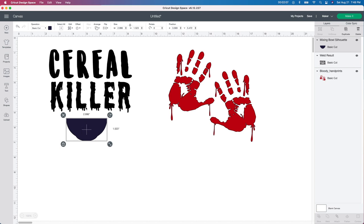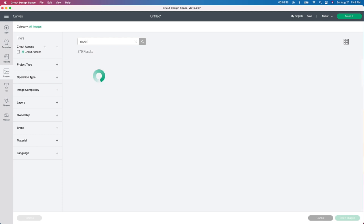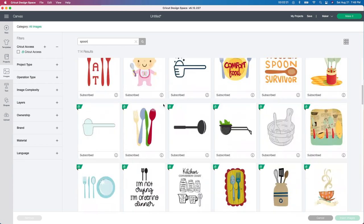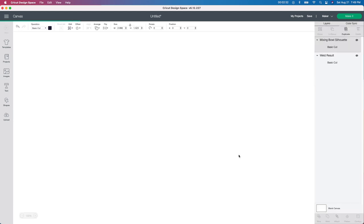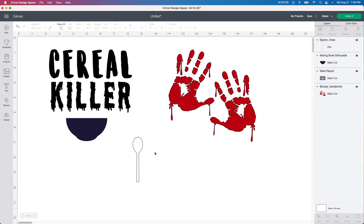So I'm going to do this one a couple of different ways. Now I'm going to do the same thing and I'm going to get a spoon. So I'm going to go up to images again and just type in spoon and see what we find here. I'm just looking for a regular old spoon — maybe I could type in tablespoon. I like this one — it says subscribed, so we're going to click on that one. There's another one I'll take and see which one we like better. They look exactly the same to me, so we'll use the white one.